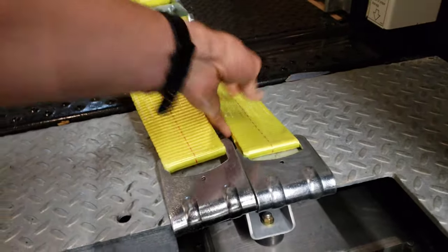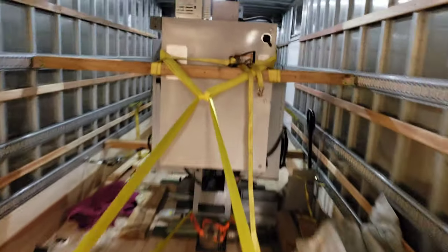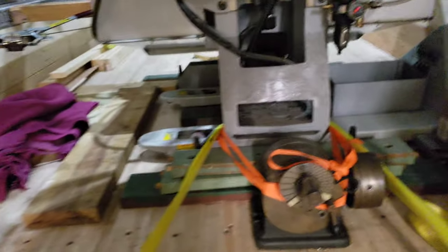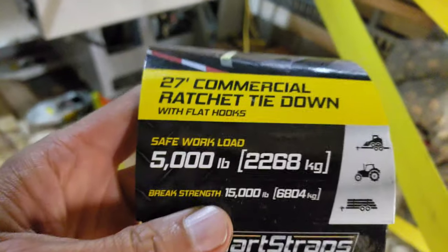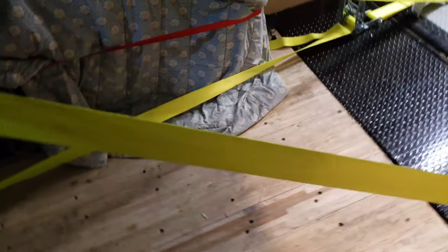So we used these ratchet tie-downs to hold the mill back — one going to the top of the mill with a strap going around, and then a lower strap on the bottom. These are the heaviest duty straps we could find at Northern Tool: 5,000 pound working load limit, 15,000 pound break strength. We have two of those, so basically a 30,000 pound break strength total.